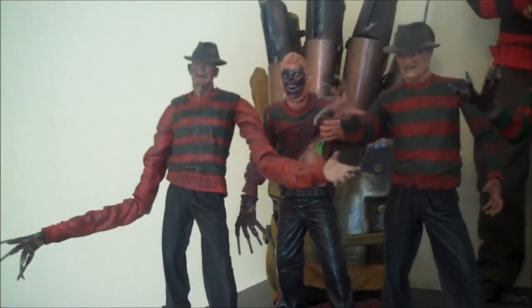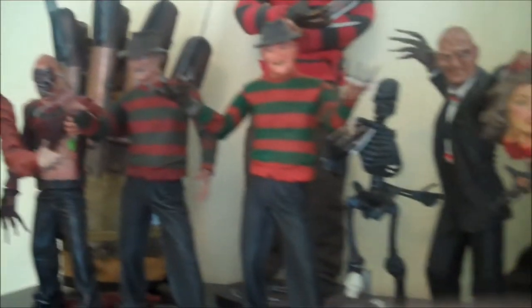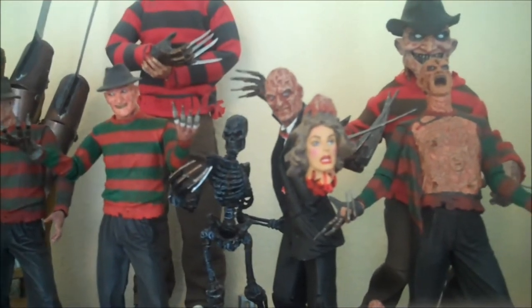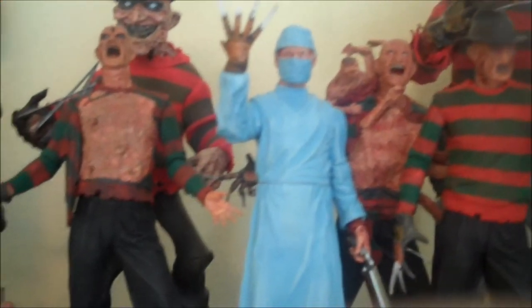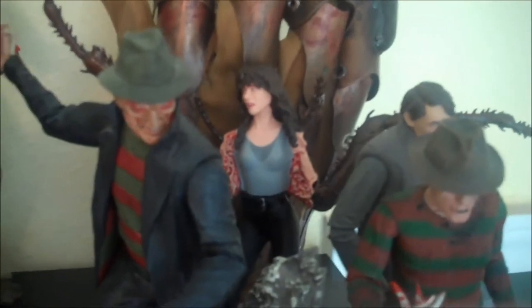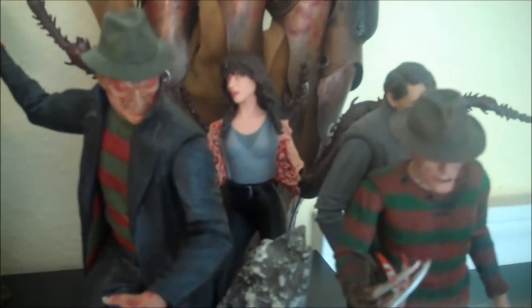Coming up to the Freddy shelf, we've got the NECA Part 1 and Mezco Part 1 Freddys, the NECA Part 2, the NECA Part 3 — we've got two different Part 3s from NECA and one in the middle from Mezco, two in the middle if you count the skeleton version. We've got a couple from Part 4 with the surgeon and the death scene, and a couple from Part 5 from both companies. Then the NECA New Nightmare remake. In the back I have my two-dollar Debbie figure from Mezco — really crappy but still, two bucks, can't complain.